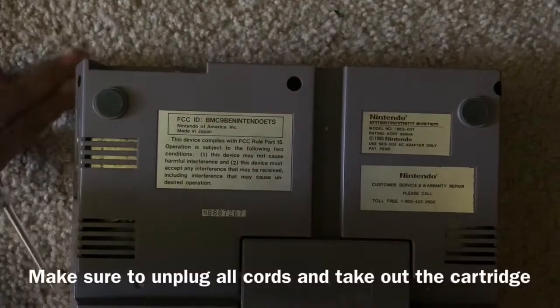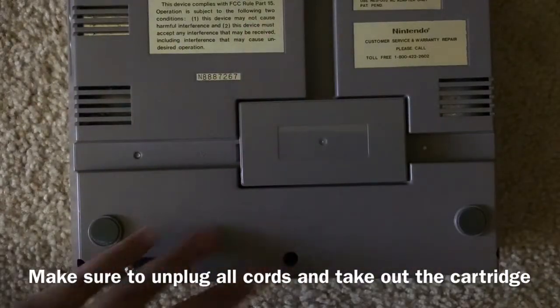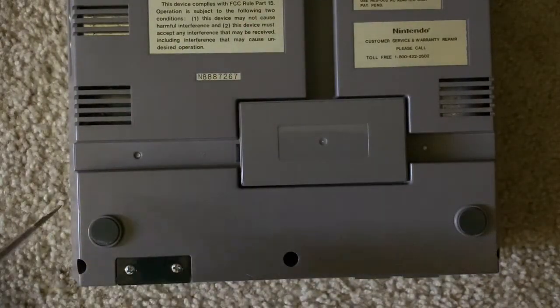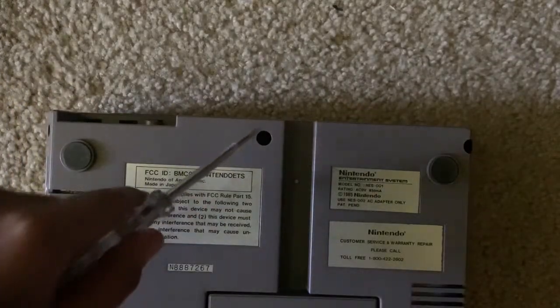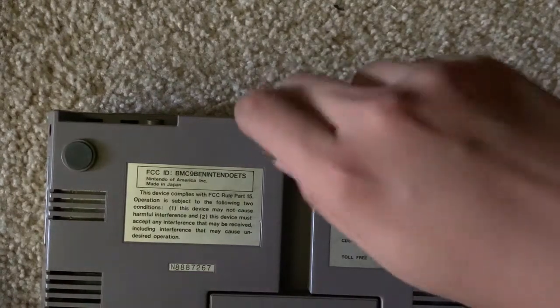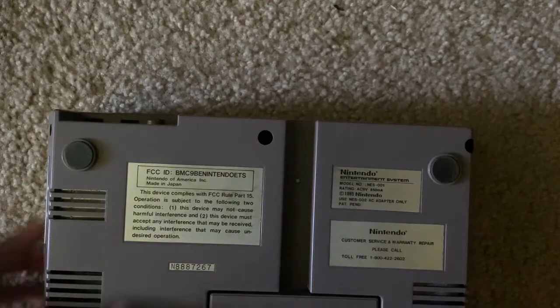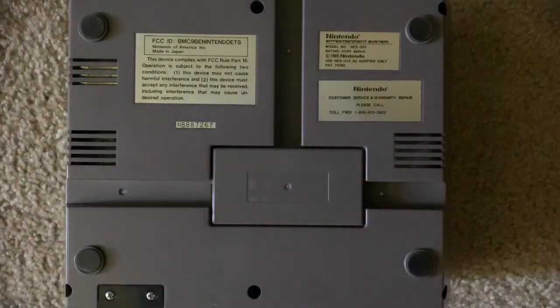As you can see, there are six screws on the bottom of the NES — one, two, three, four, five, and six. You just want to get rid of all those screws and put them somewhere safe so you won't lose them. Make sure your screwdriver is right and take out all the screws. Here are all six screws — just put them somewhere aside.